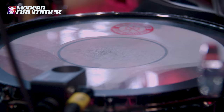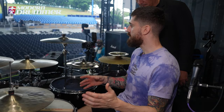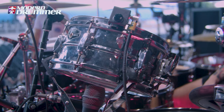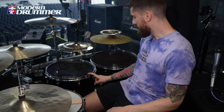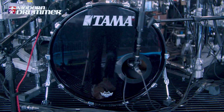All three snares are triggered, so I can have different sounds on every song. Over here we have a 10 by 5 and a half armored steel snare, and a 14 by 6 brass snare. We have a rack tom which is a 10, floor tom 16, second floor tom 18, and a 22 kick drum. The kick drum is triggered as well, so I can have different sounds in every song.